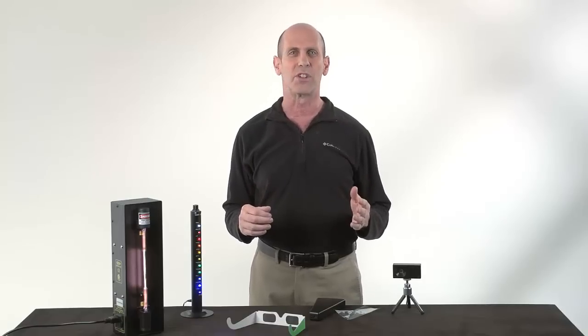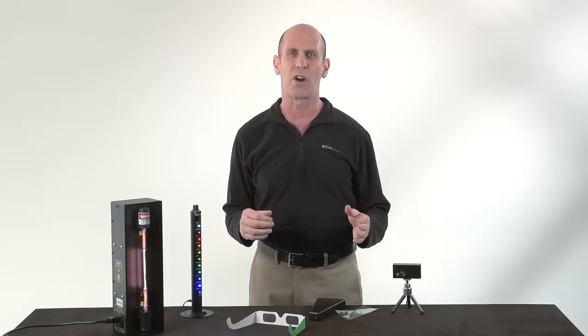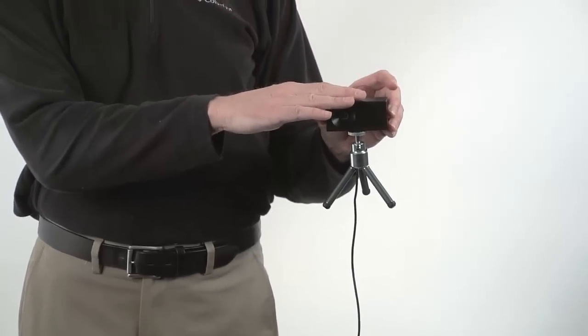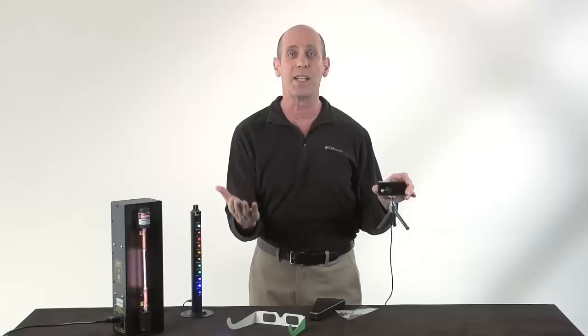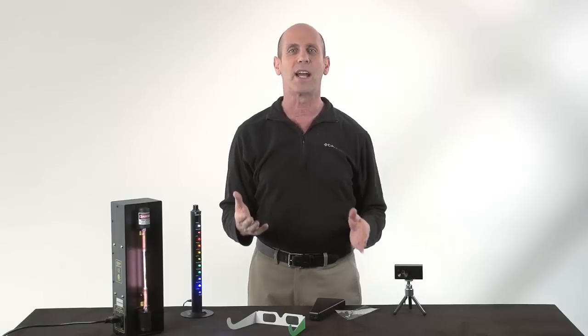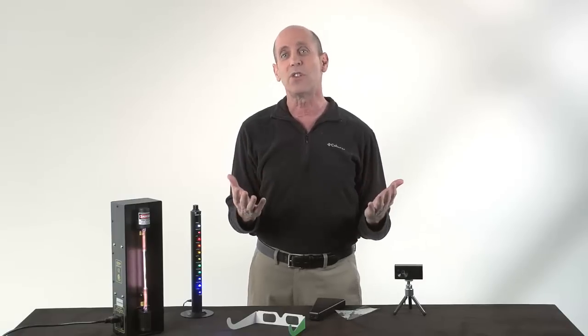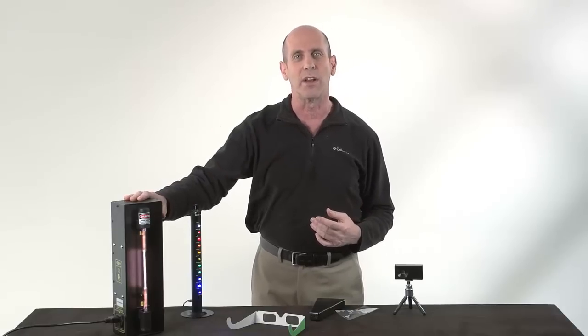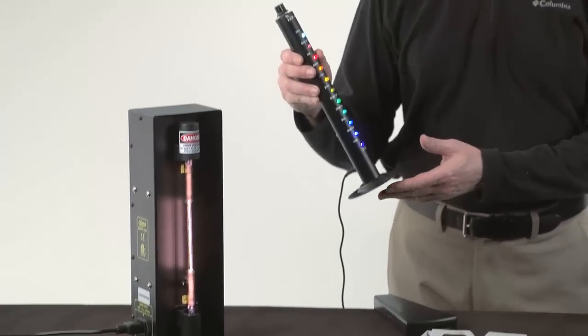Our new RSpec Explorer system is a point-and-shoot spectrometer. It comes out of the box ready to use. There's no calibration, there's no adjustment needed. You just set it on your lab bench, plug it into your computer, and point it at a light source. You can use it with any light source — for example, gas tubes like this one, or an LED column like this.